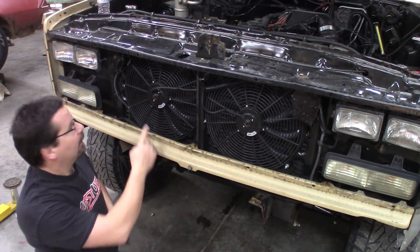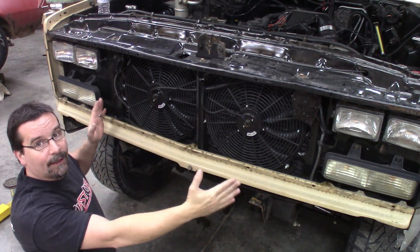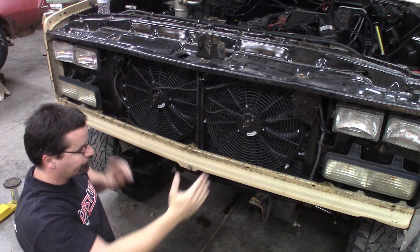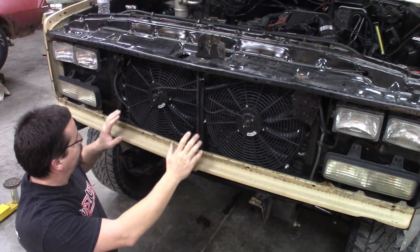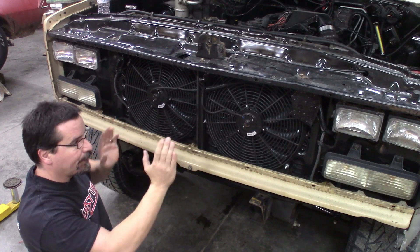This is the most difficult front end to do this conversion on. The reason being, with these mini quad headlights, you lose a lot of this center section room. So in losing that much room, everything gets really tight.